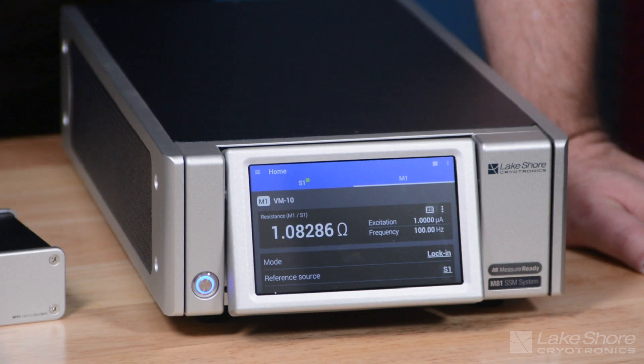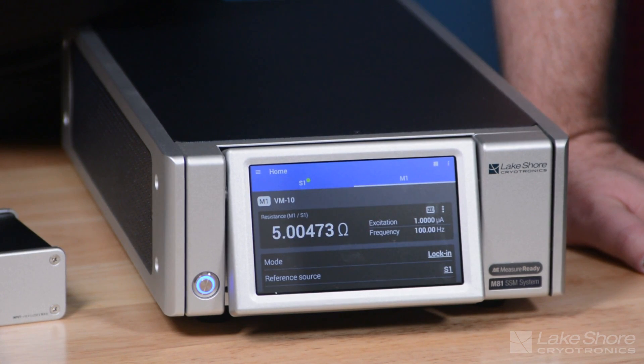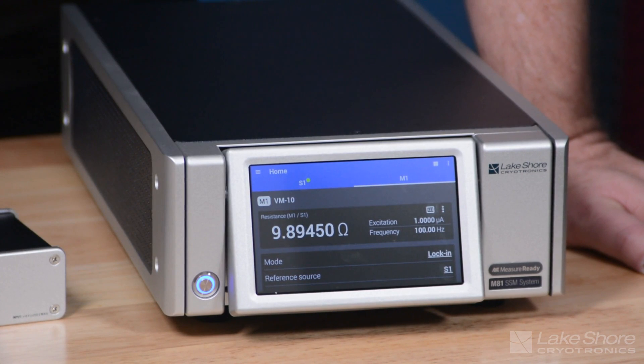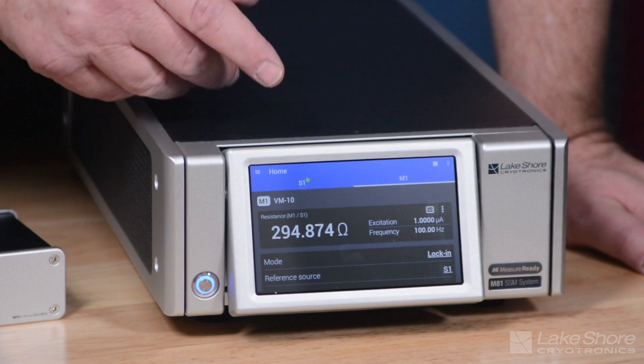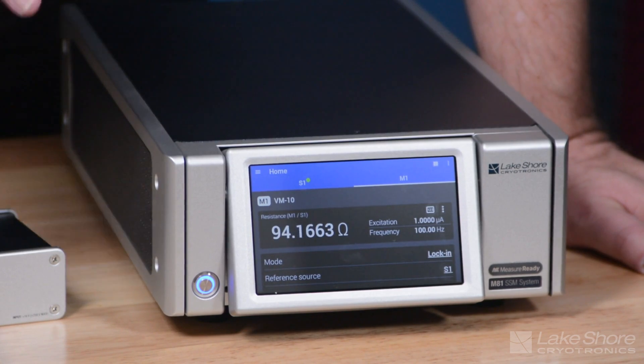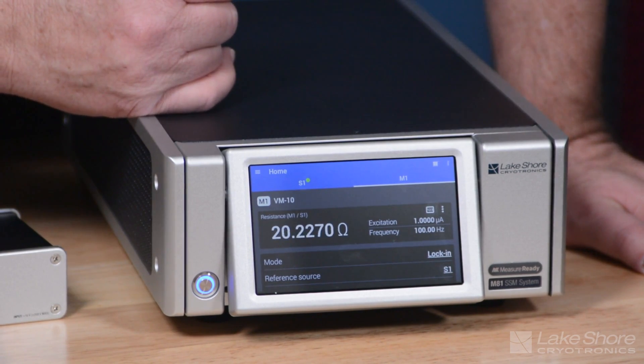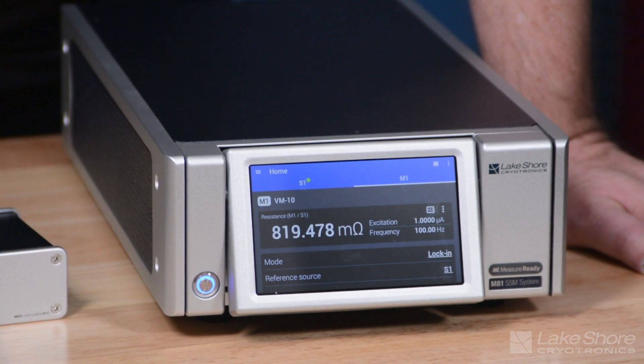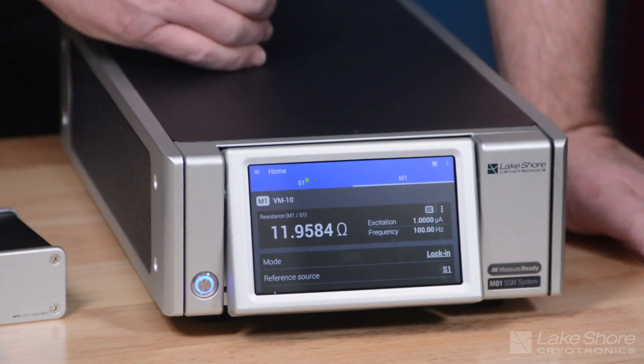As I increase the resistance by 10 times, you'll see the resistance value go up by 10. I can actually go below one ohm to a tenth of an ohm, and even though I'm only sourcing a microamp, I should be able to see about a tenth of an ohm once the filtering settles. We'll go back to the one-ohm setting — measuring basically a microvolt using a lock-in technique.